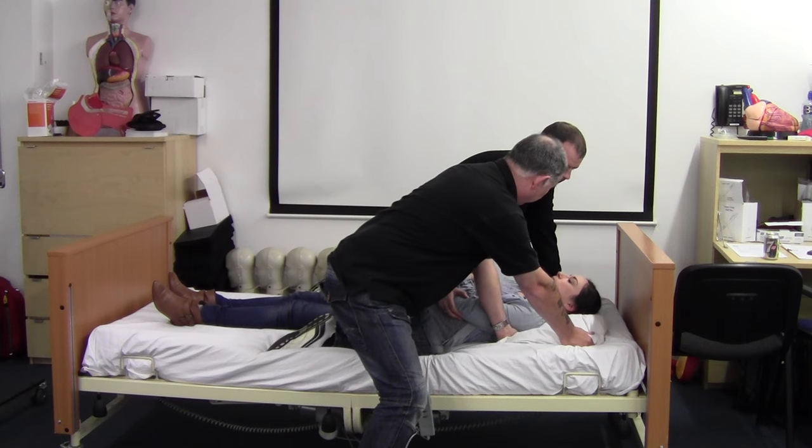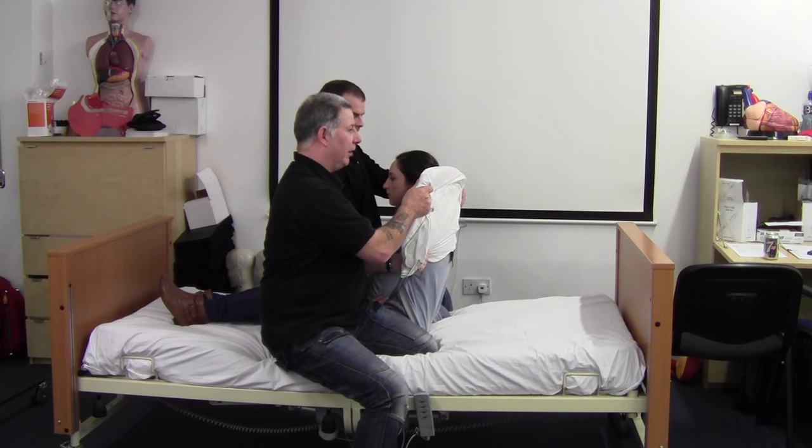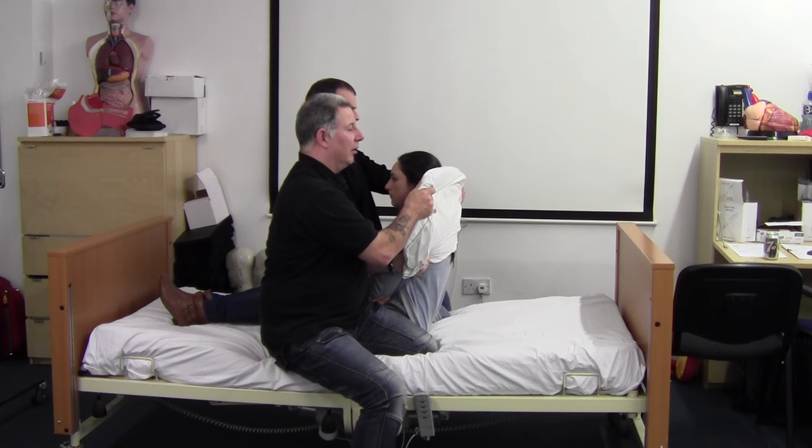Ready — do you understand, Orla? Ready, steady, sit. And then reverse that: ready, steady, lower.